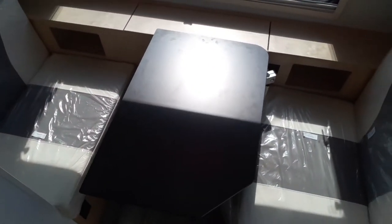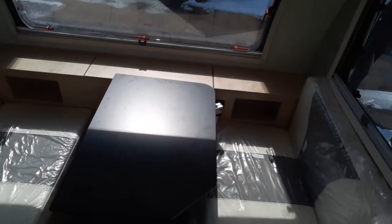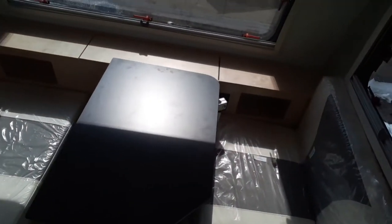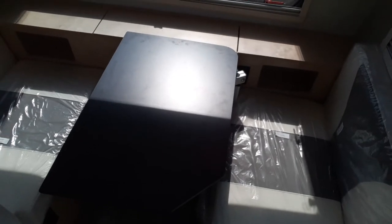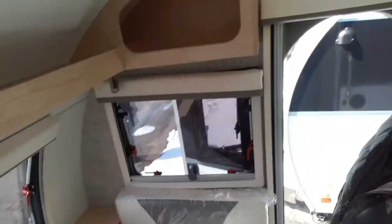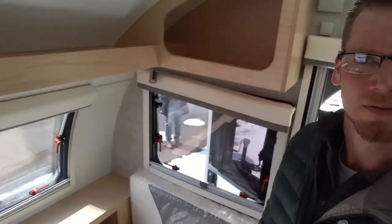Then over here, you've got your dinette. That dinette does fold down into a bed as well. I'm 6'2" and I can lay in there, so it's definitely long enough for you. Couple more cabinets up front for storage. And guys, that's the 2022 Little Guy Max.